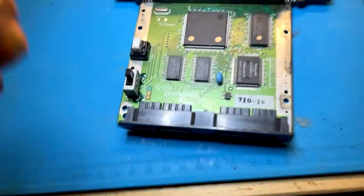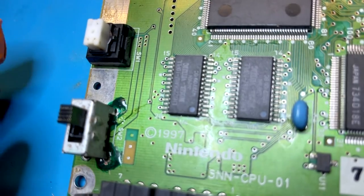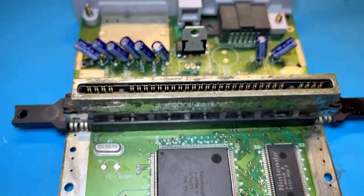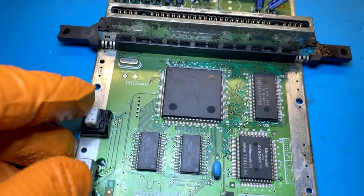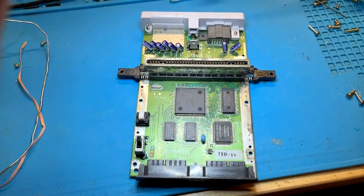All right folks, we're all done. The UV light crapped out so the solder mask didn't completely harden — I'll figure that out. But the important thing is we actually have voltage going to the voltage regulator now. That was the problem — just a broken trace underneath the switch itself. Let's take this over to the TV and see if it actually runs a game.